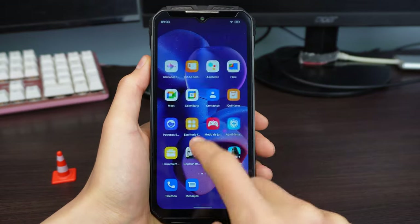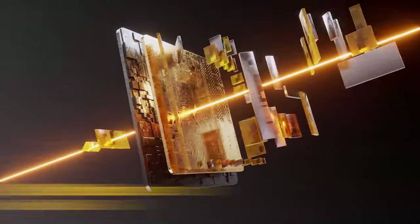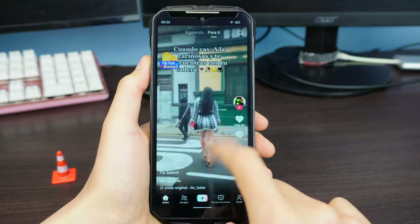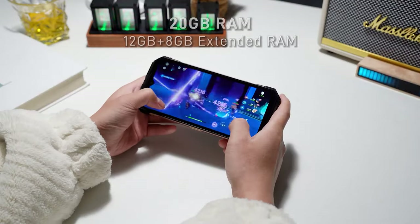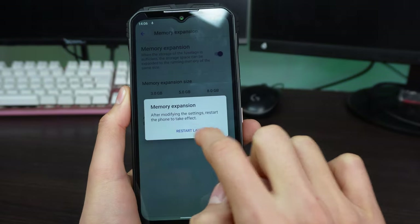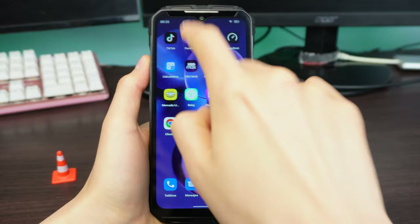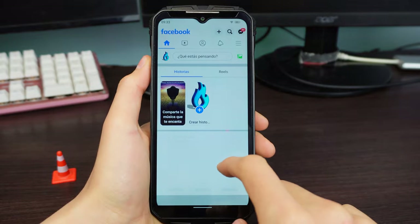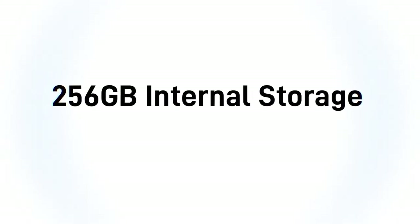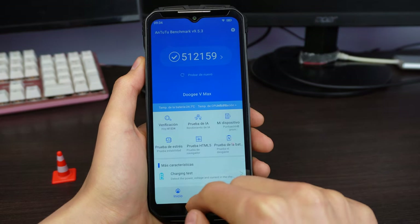The performance of the Doogee VMAX is at the level of any mid-range device, even higher than a few. It has a latest-generation Mediatek Dimensity 1085 6nm processor, 12 gigabytes of RAM that can be expanded to 20 gigabytes through software — though obviously the physical 12 gigabytes are the better ones, as the rest is through virtualization. This is complemented by 256 gigabytes of storage, so you can store many games, photos, videos, music, and movies.